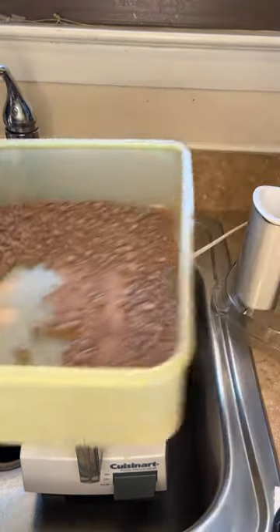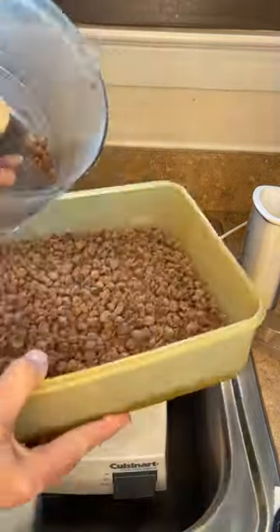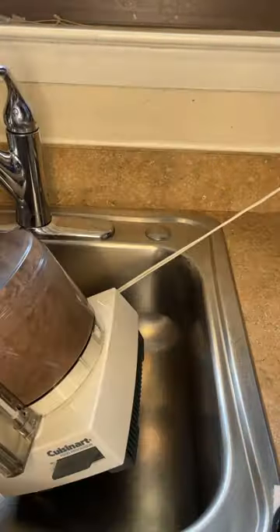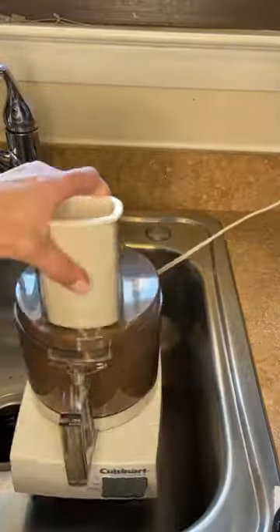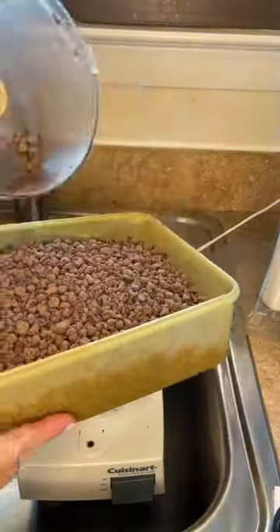I have this container that I store these chocolate chips in. I stick my finger in the bottom so the blade doesn't fall out, and fill that container. Then I'm going to repeat the process because that's a huge bag of chocolate chips. I remove that and pour it in there.